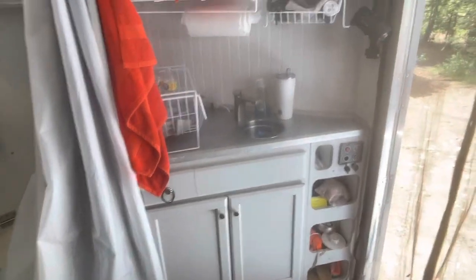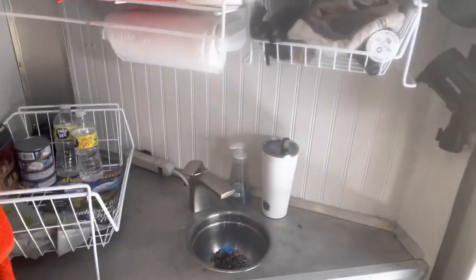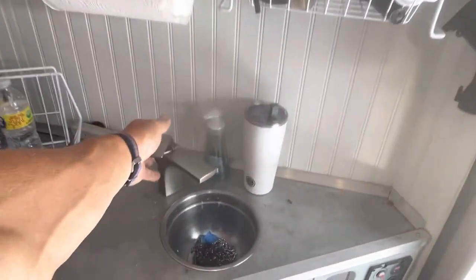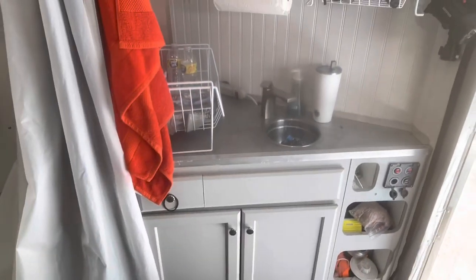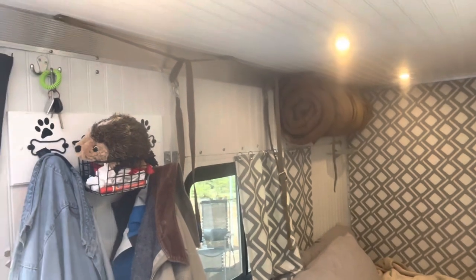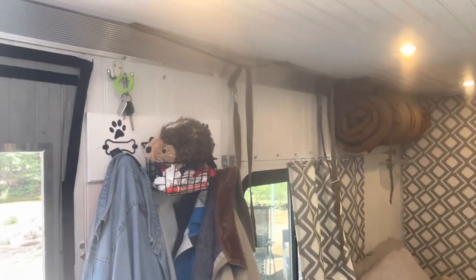Up towards the front, we've just got a little sink. I have no tanks — this water just runs right out the bottom, kind of like the shower does. Up top, I have two sleeping bags for winter when it gets really cold, but only had to use one. We took one down just for a little more free space.